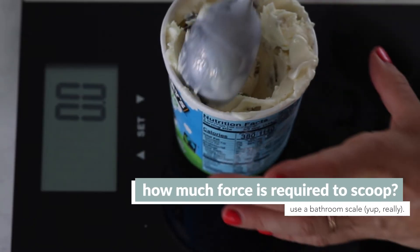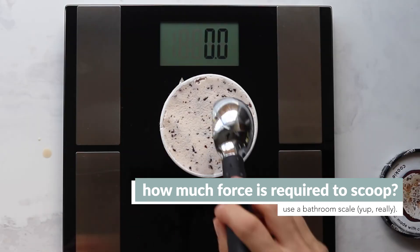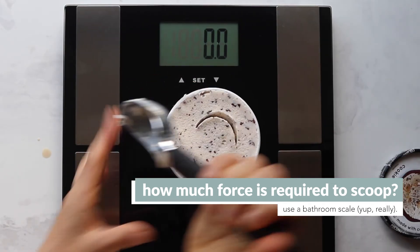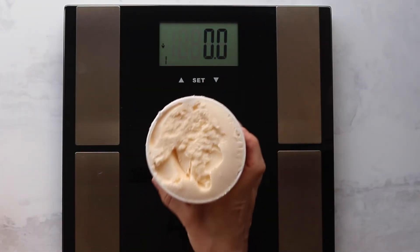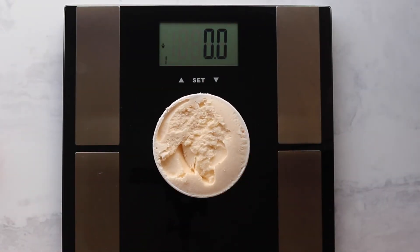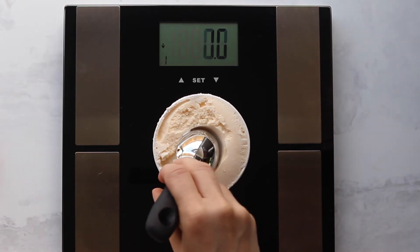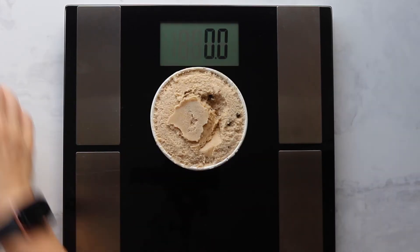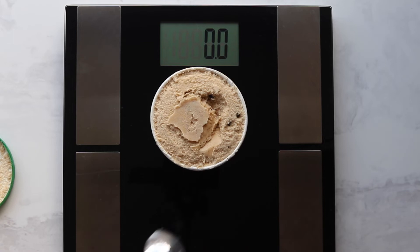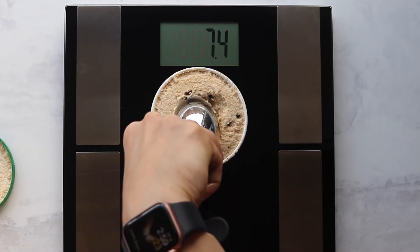The way that we got quantitative data was to figure out the amount of force required to actually scoop out the ice cream. To do that we needed a bathroom scale — yep, that's right, a bathroom scale. You need something you can apply a good amount of force or weight to. If you try this on a kitchen scale it'll break, because you're actually going to apply a lot of force. So don't use the kitchen scale — just get out the bathroom scale.